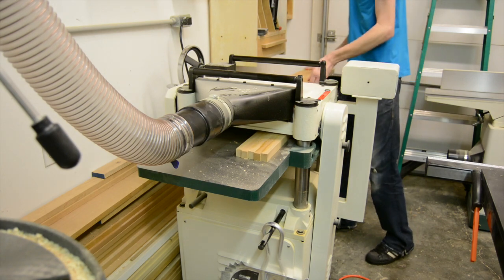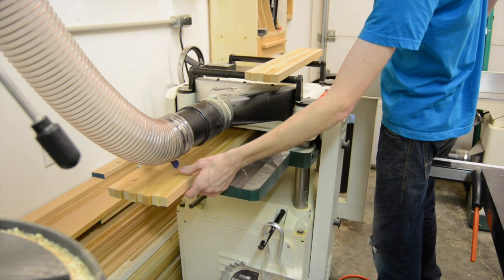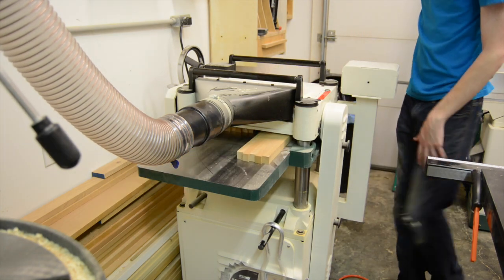After taking the two panels out of the clamps, I ran both of them through the planer. A couple of light passes on both sides just to get the surfaces back even again.